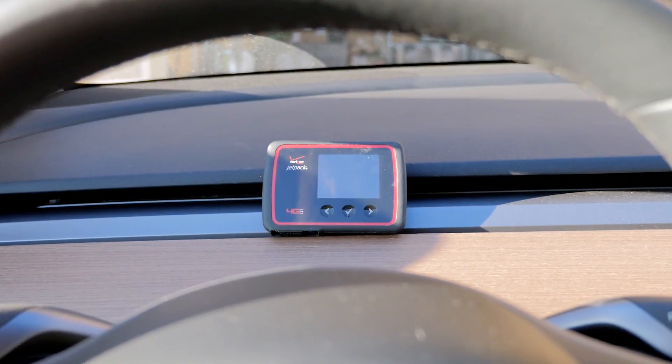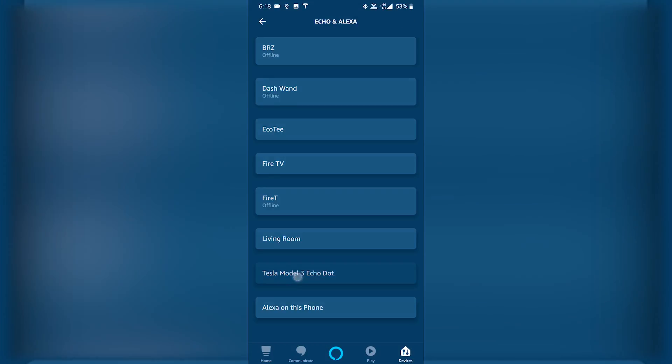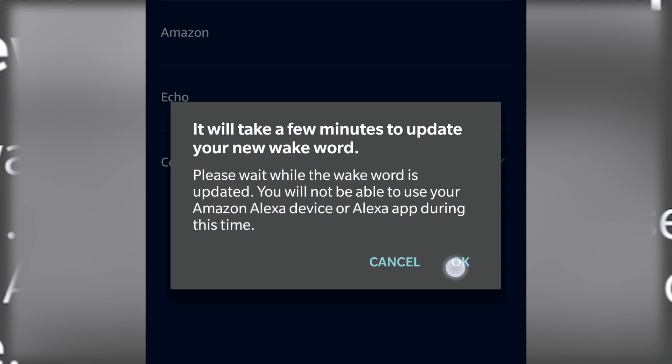And when the Tesla is on, it charges the hotspot battery and the cycle continues. Tip 5: To make interacting with the Echo Dot feel less Amazon-branded, change the wake word from Alexa to 'Computer.'